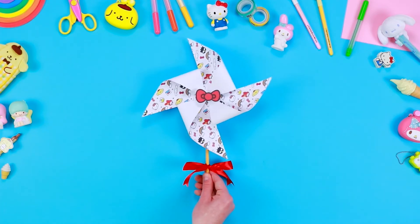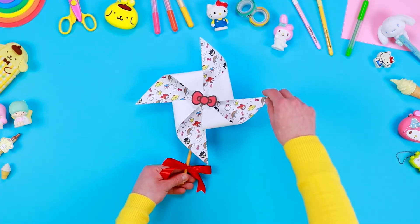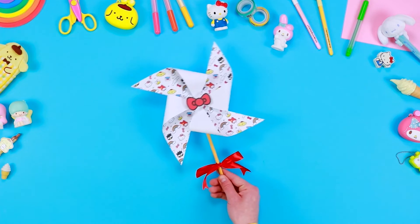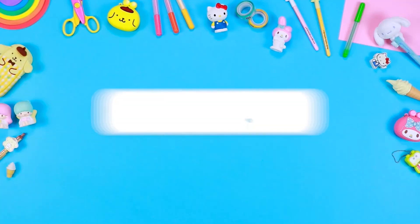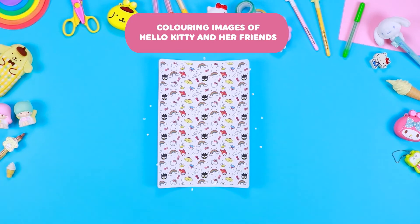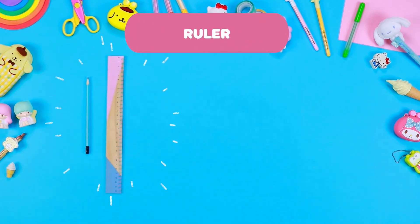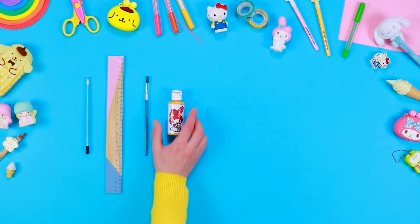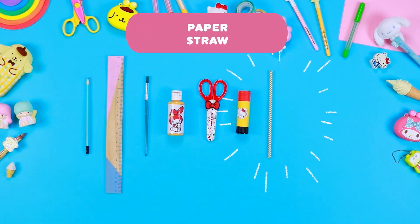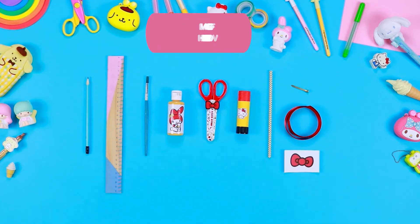Hello friends of Hello Kitty! In today's video we will create together with Hello Kitty and her friends an amusing pinwheel, free to rotate with the blow of the wind. You will need: printable colouring images of Hello Kitty and her friends, a pencil, ruler, paintbrush, acrylic paint, safety scissors, glue, a paper straw, a paperweight or a pin, ribbon, and a printable image of Hello Kitty's bow.